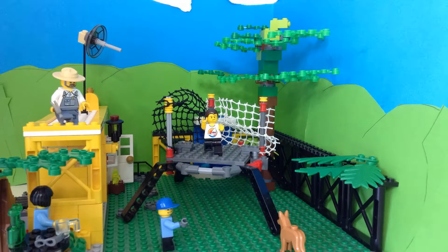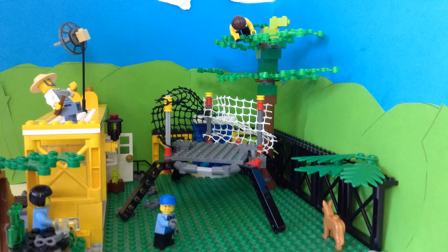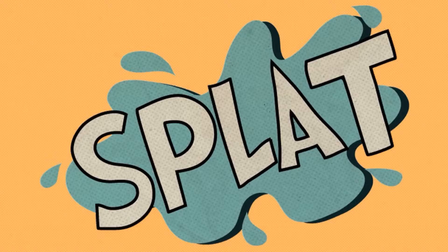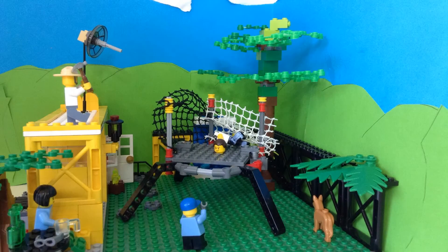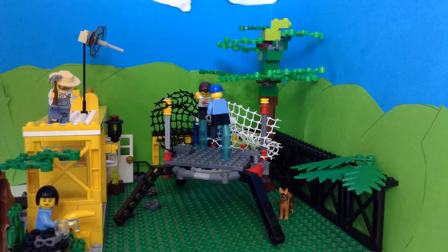First, make sure your trampoline is out of the way of overhanging trees and plants. Second, remember only one person bouncing on the trampoline at a time.